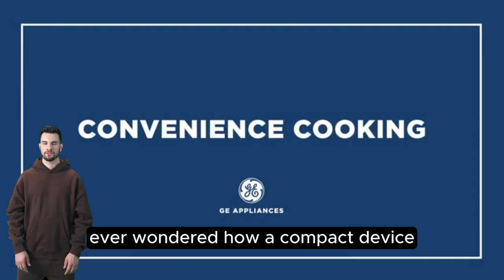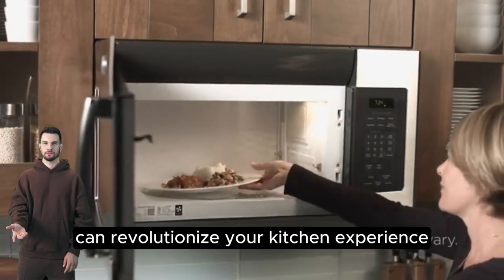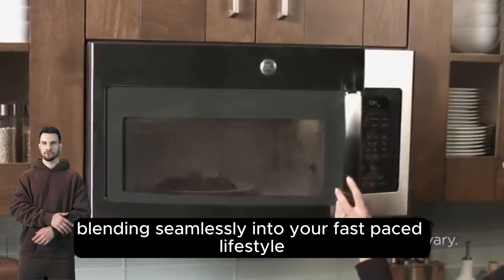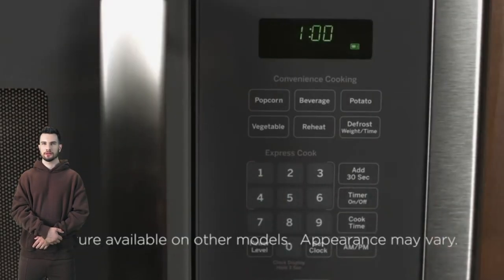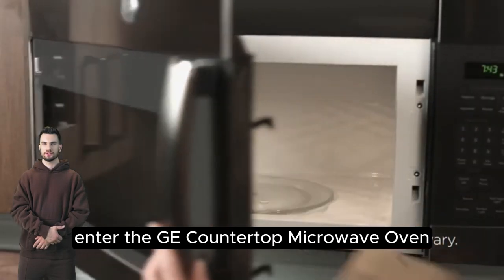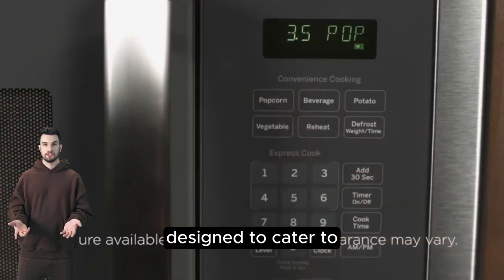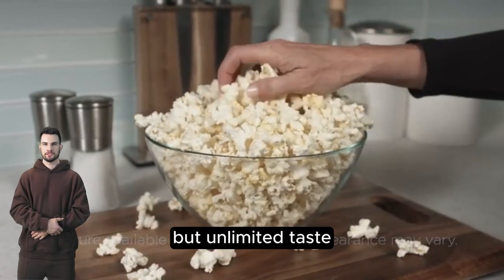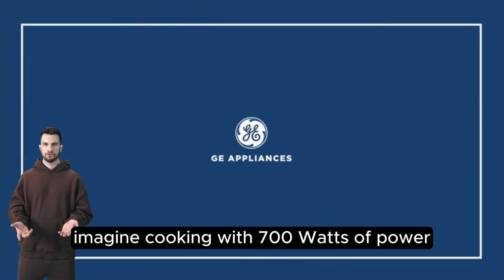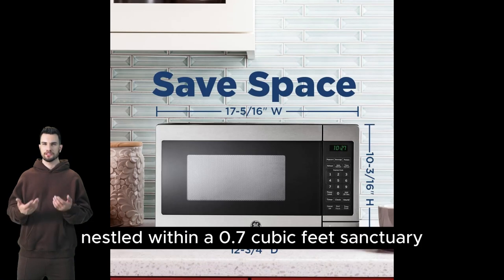Ever wondered how a compact device can revolutionize your kitchen experience? Blending seamlessly into your fast-paced lifestyle without compromising on performance, enter the GE Countertop Microwave Oven. A small but mighty warrior, designed to cater to the culinary needs of those with limited space, but unlimited taste. Imagine cooking with 700 watts of power at your fingertips, nestled within a 0.7 cubic feet sanctuary.